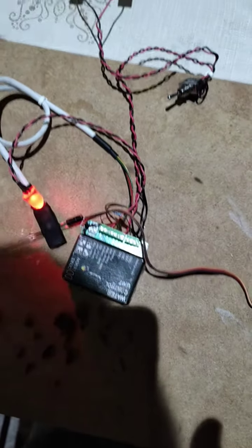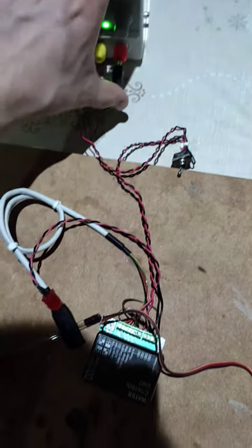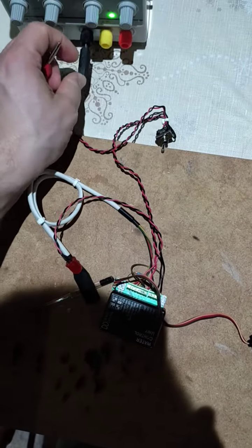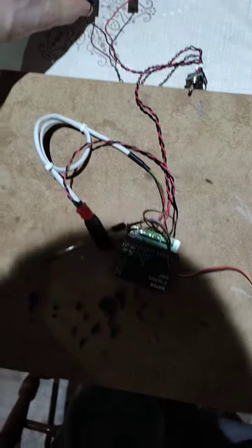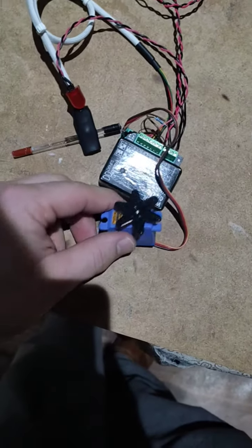What would happen if I just switch it off and connect it the wrong way around? Red to the black and black to the red — and nothing happens, even when I switch it. Now let's turn it back correctly: black to black, red to red. It is working normally, so the polarity protection is working.